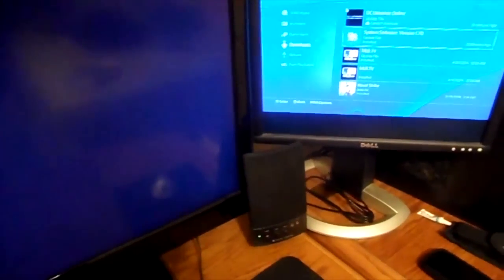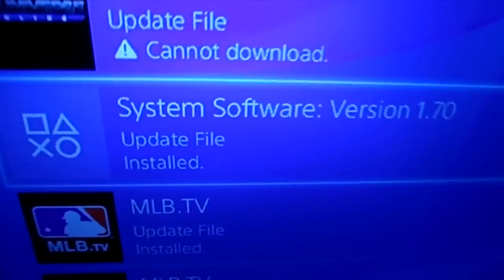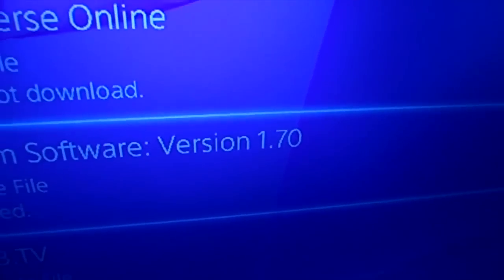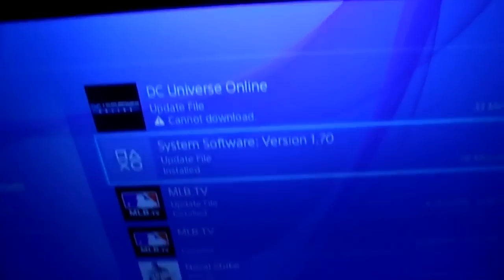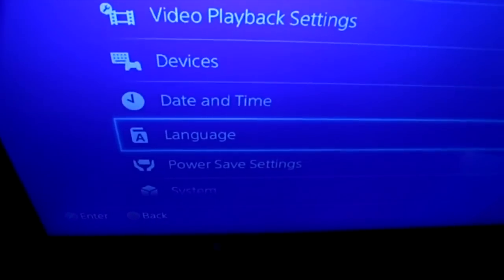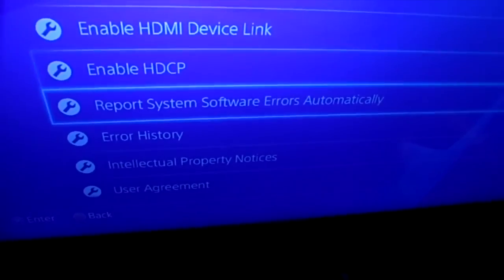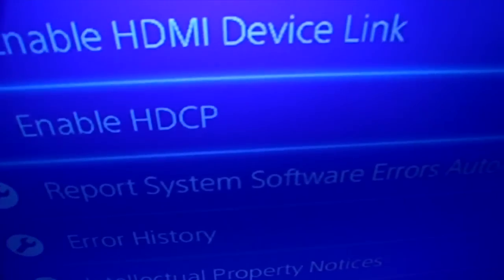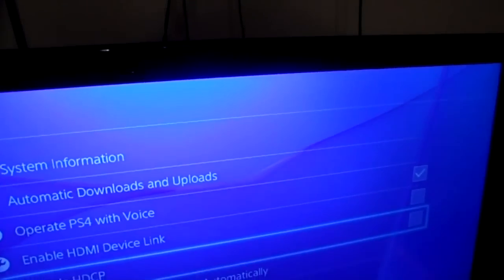You're going to make sure you update your PS4 and your Elgato software — software version 1.7. When you first update it, you're going to want to go back to the menu, go to Settings, go down to System, go down and it says Enable HDCP. It'll be checked off — just click it and then press Yes.